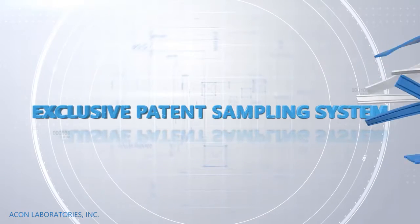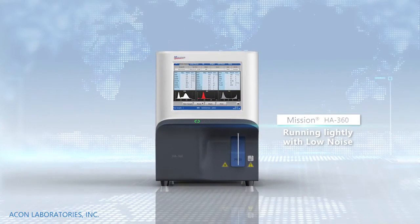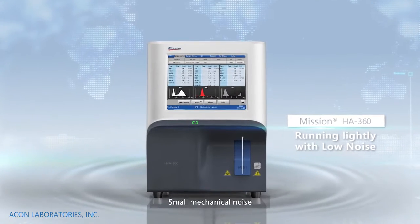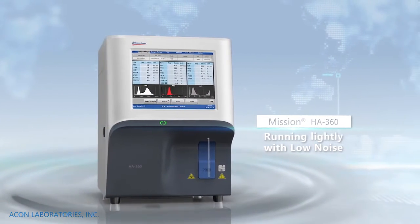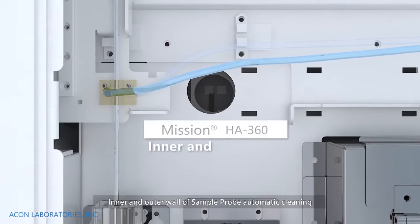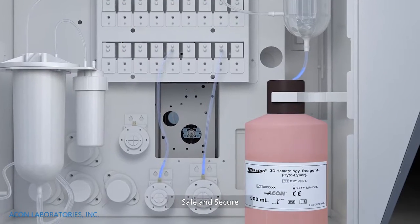Exclusive patent sampling system. The machine runs light with compact space and small mechanical noise. Open sampling supported. Inner and outer walls of the sample probe are automatically cleaned. Safe and secure.